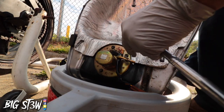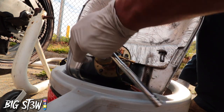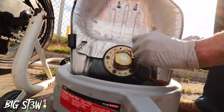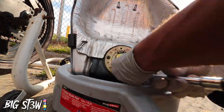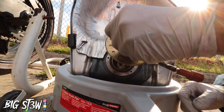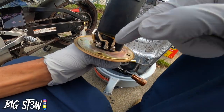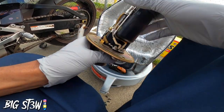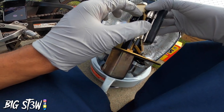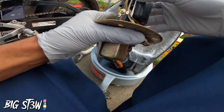Now that I got the gas tank off, off comes the fuel pump. I got to take off these five bolts and then it should come right out. Shouldn't be too much — all I got to do is loosen these three bolts, take off these two bolts, take this motor right here, slide this piece up so I can take this out.